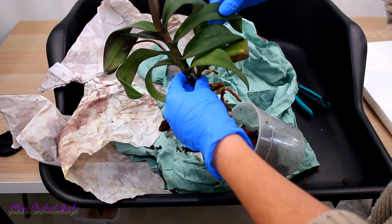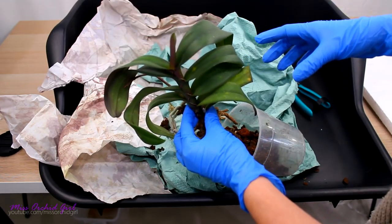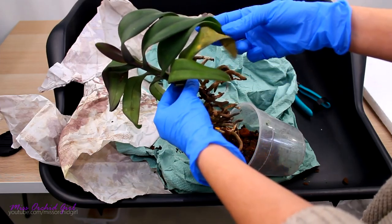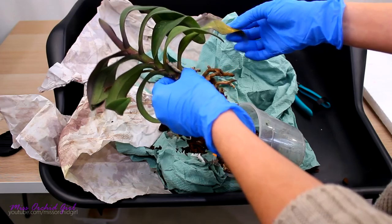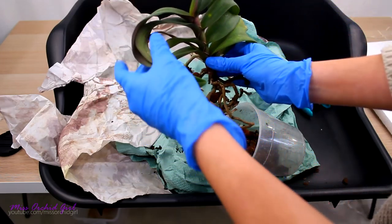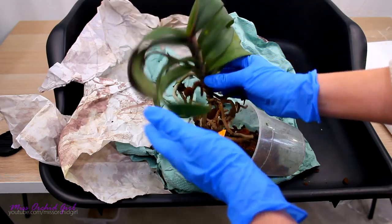She does have these spots on the leaves which I don't remember seeing in the picture, but I will have to take a closer look at them. They might just be cold damage — maybe. That's okay though. It doesn't appear to be very stressed from the cold, so that's okay.